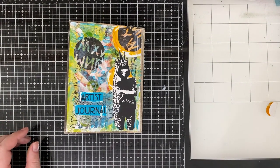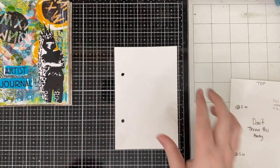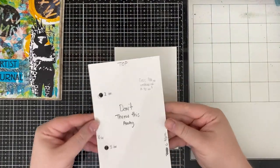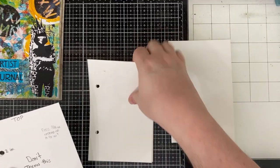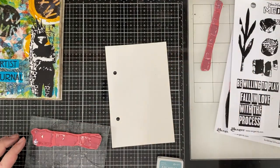So I've got all of my little sentiments glued down, and while that is drying, I'm going to go ahead and make my first little art journal page. You can see to the right there is a little piece of paper that I have cut down — it says 'don't throw this away' because I totally will. That has all of the measurements. This part of the video is me creating a super quick collage art journal page for my very first page.